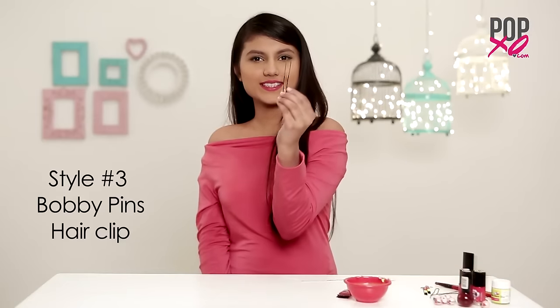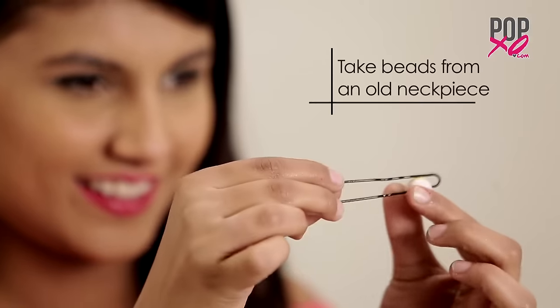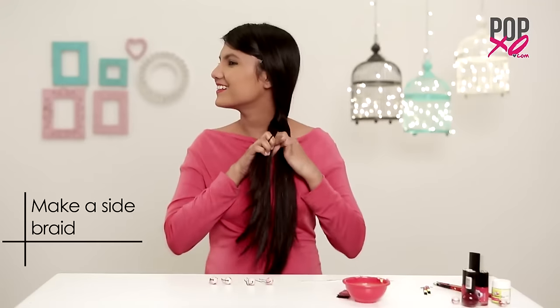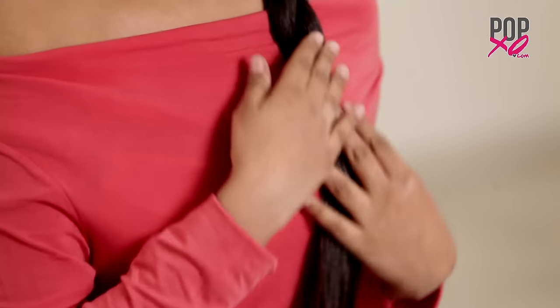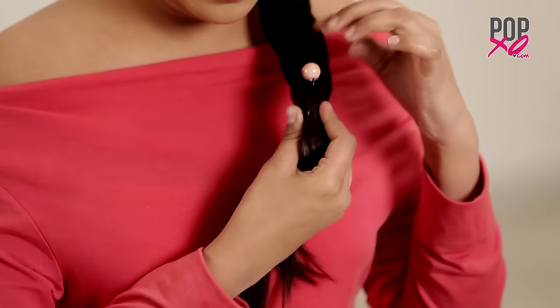This one is super easy. Take some beads from an old or a broken necklace so that they have an opening enough for the bobby pins to go through. Now insert the beads in the bobby pins to make clips out of it. Once done, you can place them on your braids just like me.